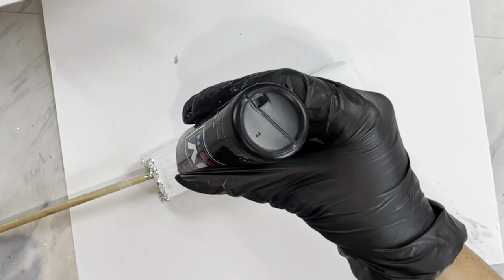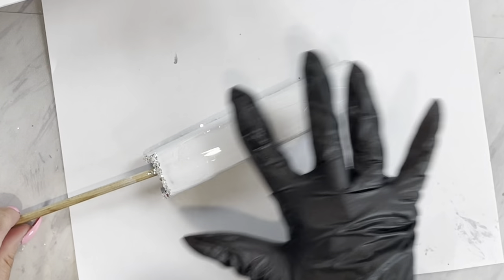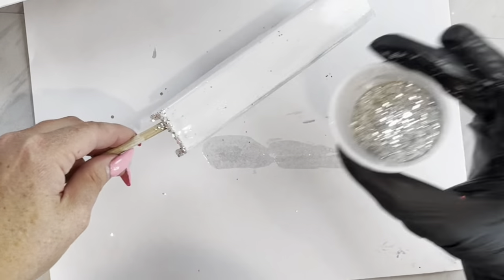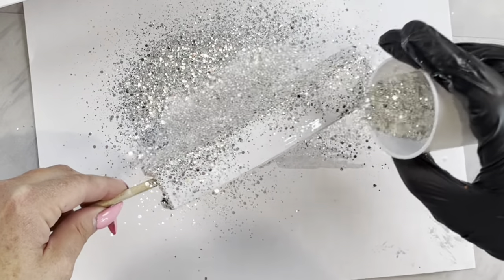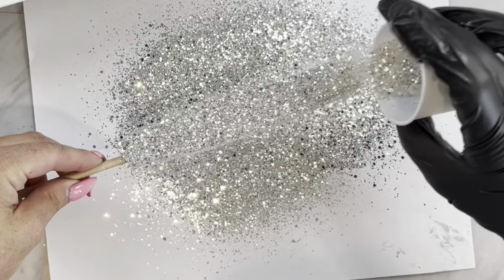Now we are going to apply our glitter using some UV resin. I am using some from Counter Culture DIY. We are just going to spread on a really thin base all over our stapler, as you would be doing with the epoxy method on a cup. Then we are going to sprinkle all of that glitter on and set it under our light.